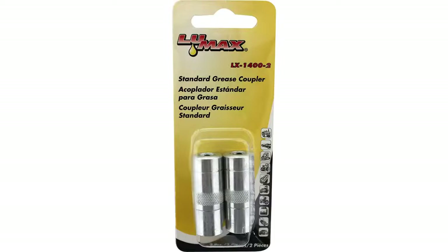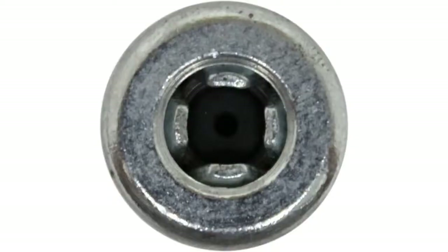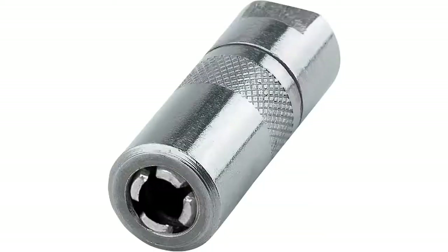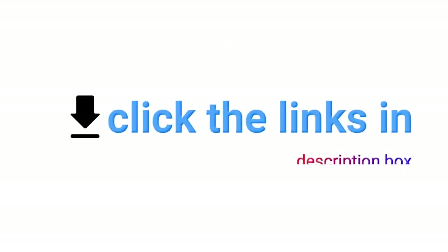Things we like: durable and fits every 1/8-inch NPT thread; outside smaller diameter allows easy connection with recessed grease fittings; spring-loaded ball check valve prevents grease leakage; the knurled body and flats make installation and removal simpler; provides accurate greasing service; coupler is zinc plated, protecting the connector against corrosion. Things we don't like: the lubricant may leak at times.